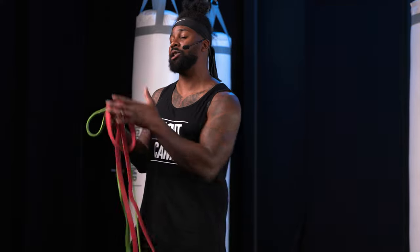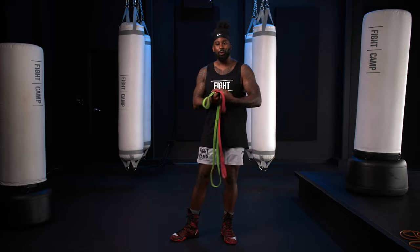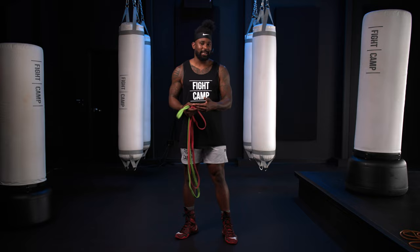We're going to go through a couple moves today that are going to help you not only increase your speed, your power, but help you develop strength in those ligaments, joints, and muscles. This is going to be a workout that you can do almost every day. So follow along, add this into your routine, and let me know what you think in the comments below.